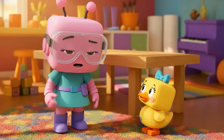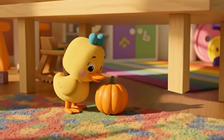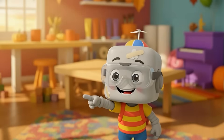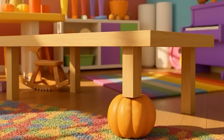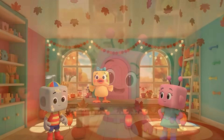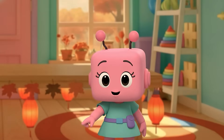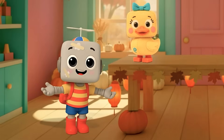Hmm. We need something sturdy and seasonal. Guess she's got a gourd idea. Perfect — a pumpkin prop-up. It may be a little uneven, but it's built with teamwork. And that's what makes it perfect. And pumpkin-powered!